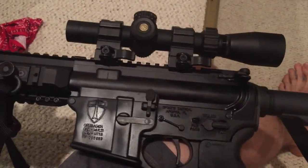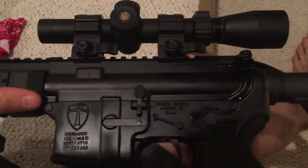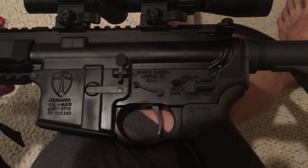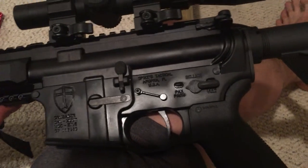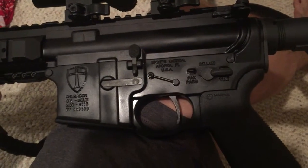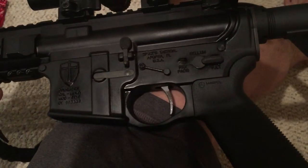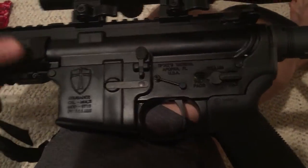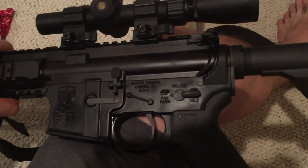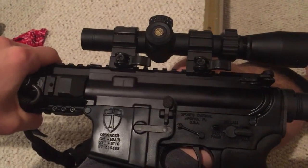I got this as a Christmas present for my dad, piggybacking it on one of my other lowers that I'm building for my go-to-hell rifle. He actually really loves the Timoney trigger I have in there — I had it in my three-gun rifle, but I bought a Geissele Super Dynamic three-gun trigger. Instead of getting rid of the Timoney, I figured why not throw it in there. He likes the Crusader lower — it's kind of a cool deal.